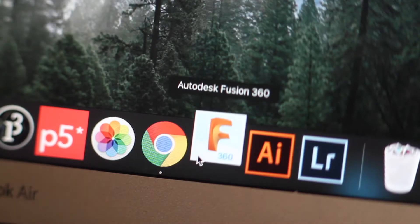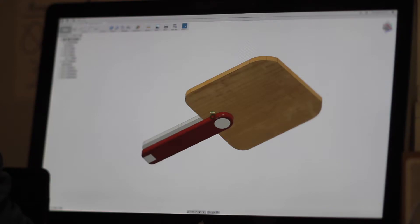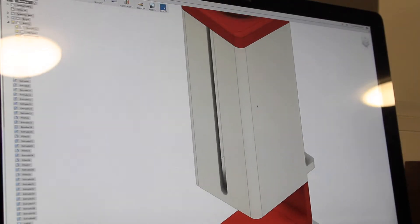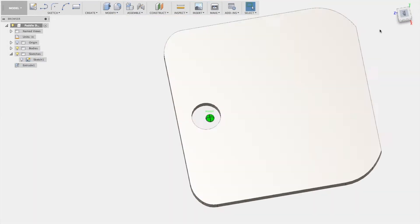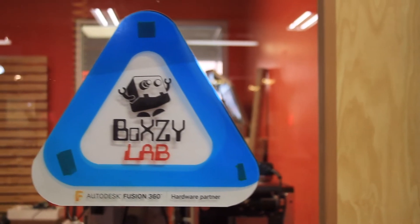After some rough sketching, I jumped into Fusion 360 to model both the paddle and net holders. I'll leave a link to the video I made walking through my Fusion 360 design process below.